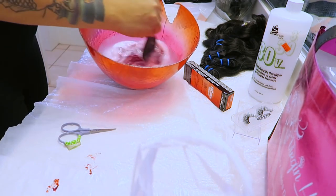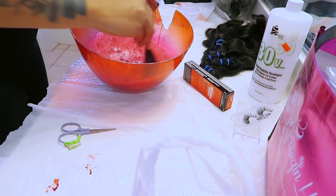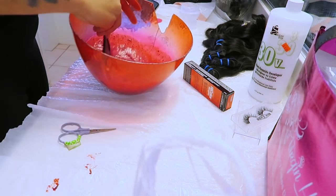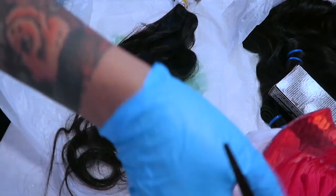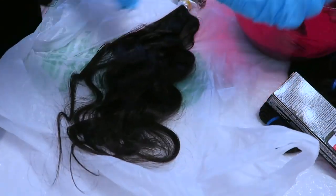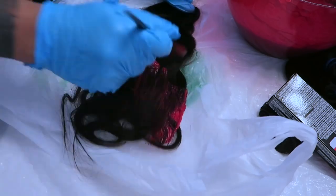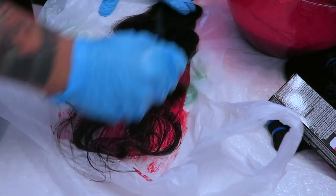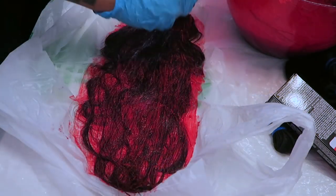Now that I've emptied all of the magenta into the developer, I take a brush and mix it around. This takes a couple of minutes because you want to make sure there are no lumps in the mixture. Once it's all nice and smooth with no lumps, you're good to go. I did the rest off camera because my arms were getting tired.